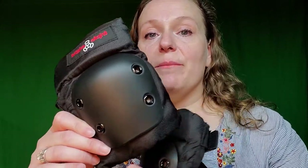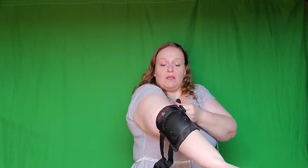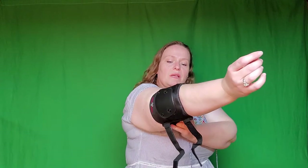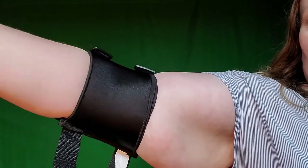The last one I'm going to try is the Triple Eight Street elbow pad in large. This one is very similar to the other Triple Eight, but you notice it doesn't have the bottom strip down here. This one I think is going to probably be the one I like the most — I have been using this one. Actually this was the first one I tried, but we were trying to find a better alternative, maybe something cuter or something that fits better. But this one works. Because it's so narrow, it doesn't really roll down, or even if it does roll down, it doesn't pinch.